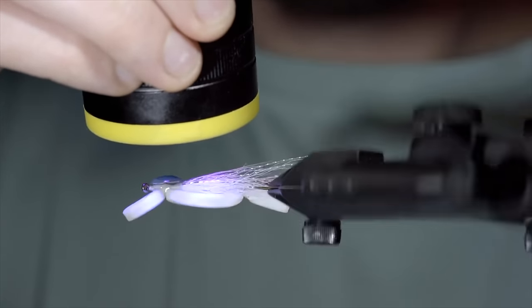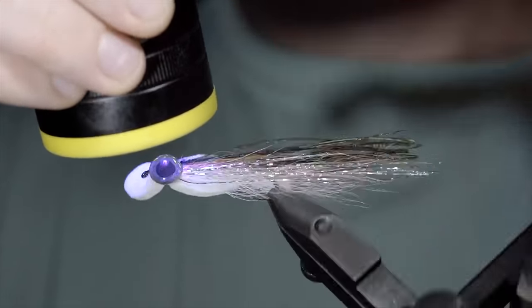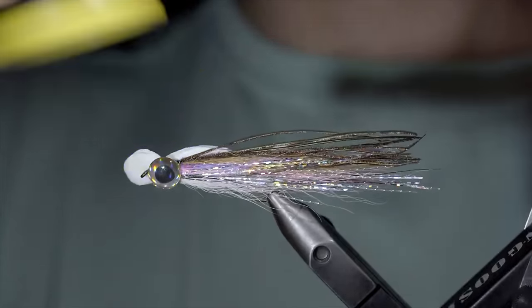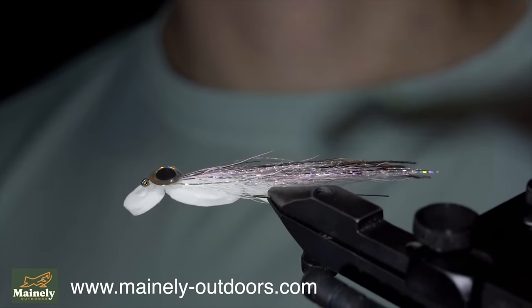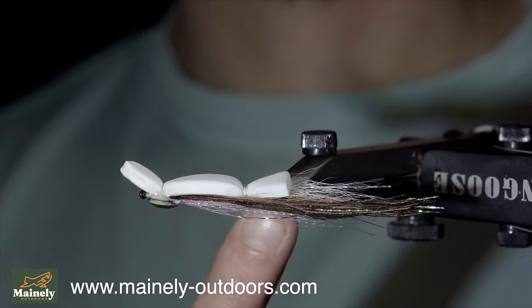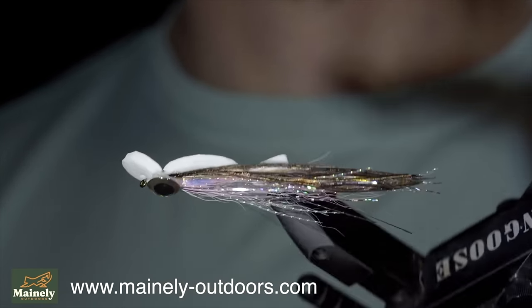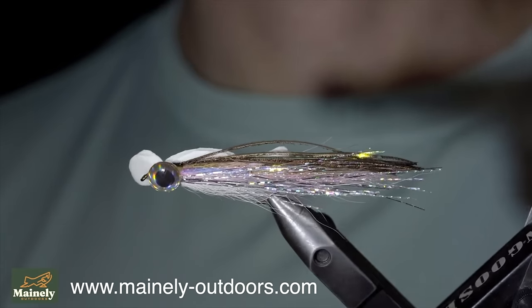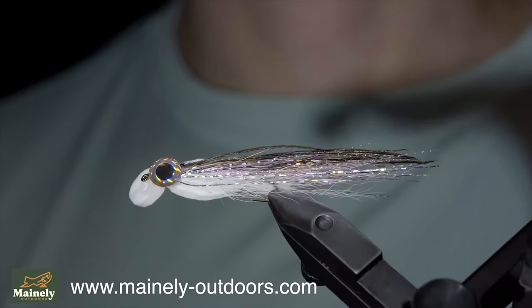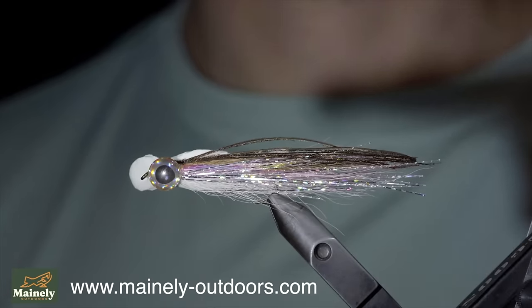And this is a surfboard floating smelt, made to imitate smelt that die on their way to the spawning grounds in the spring. It's a fun pattern to tie and a great way to get some top water rises before the insects start hatching. While this is a smelt variation I like to use on my home waters, it can of course be tied in any minnow pattern — just be sure to have your hook facing on the underside. Thank you for watching, subscribe for more, and I will see you in the next one.